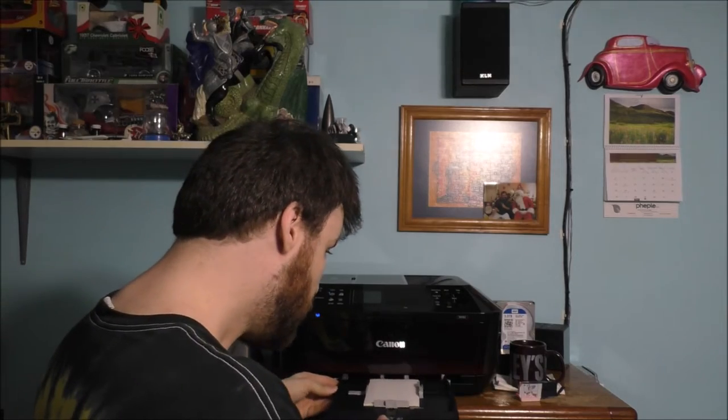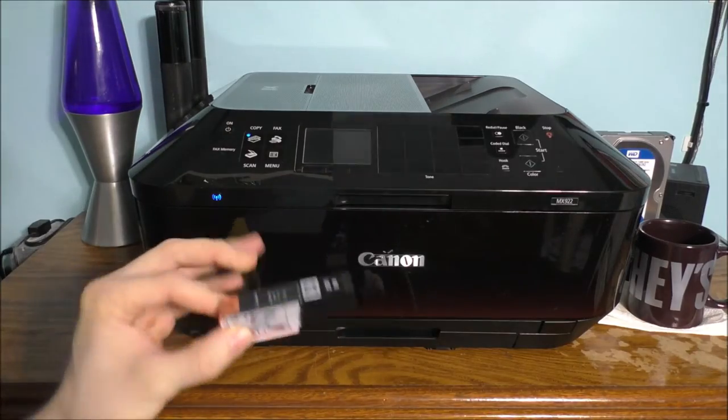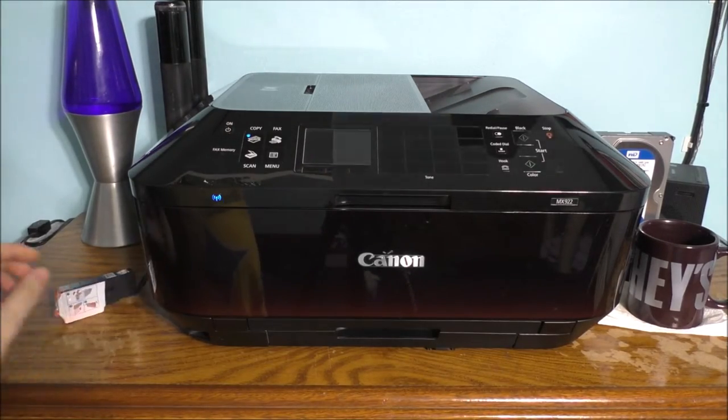It does have a separate tray for photos as well. Awesome.